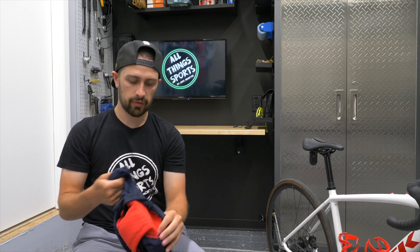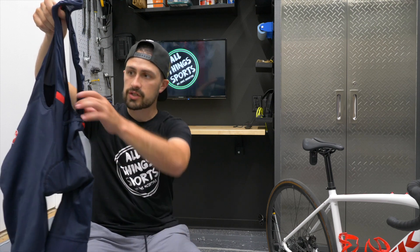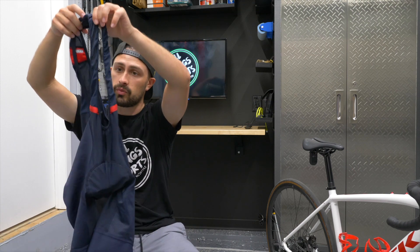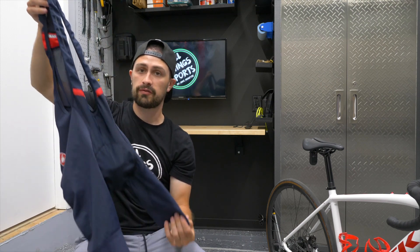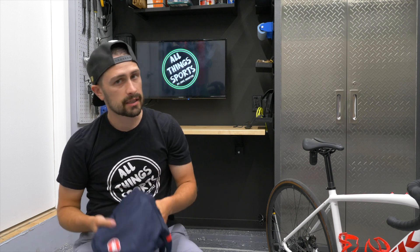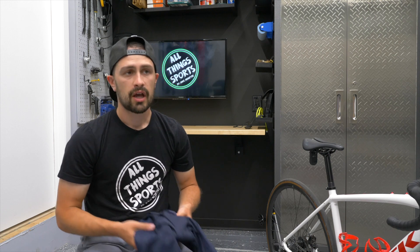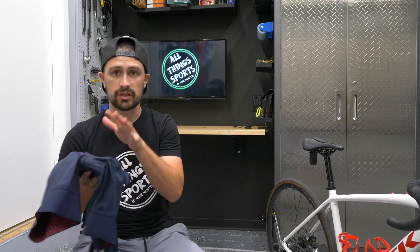The last part before we get out on the bike and actually test these things out is how much do they cost. These typically retail for about $155 to $160 Canadian dollars. I managed to pick these up on sale at $115. You can get bib shorts for probably as little as $85 or $90, maybe a little bit more or less if you find them on sale. I've had a pair of cheaper shorts and now a more expensive pair — the difference is very, very substantial in the way they fit.